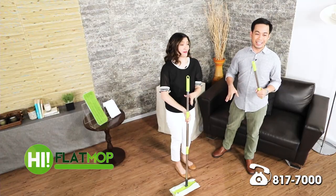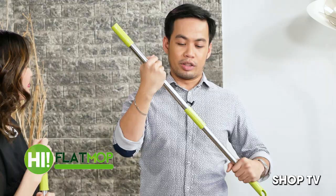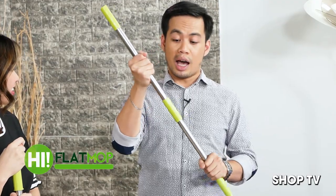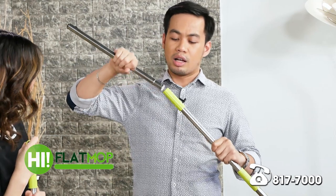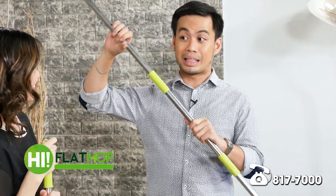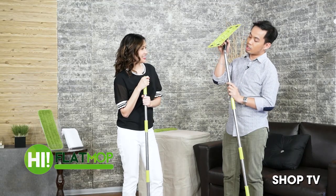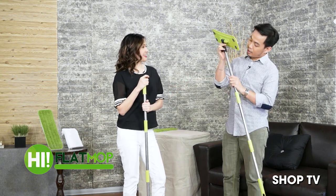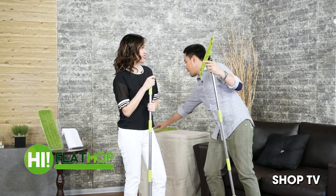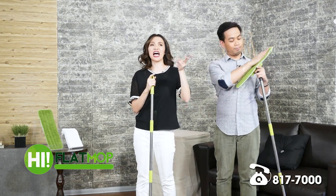This is also easy to assemble. Yung kanyang pole, pasok mo lang, konting twist lang para ma-secure. Ito yung height adjustable — you can use or skip the middle section depending on the height of the user. Ikabit mo lang yung mop head — meron siyang lock. Anyone can do this. Once you hear the click, that's it — ready for use. And you can use this with absolutely any surface: wood, tile, ceramic tile, windows, mirror, glass — lahat.